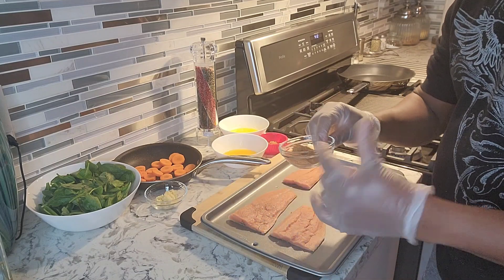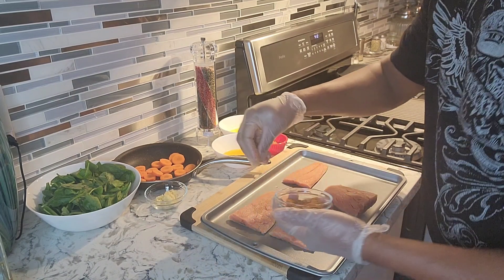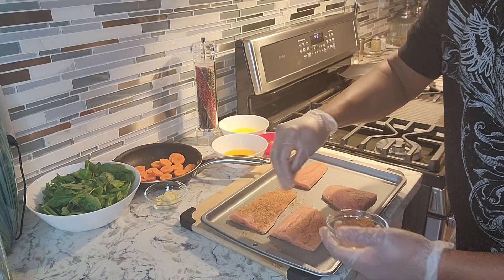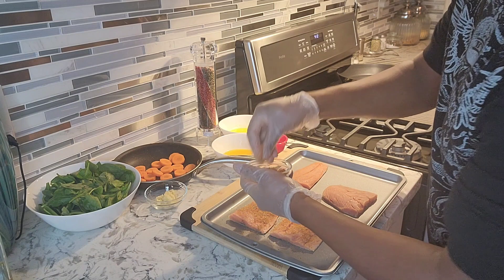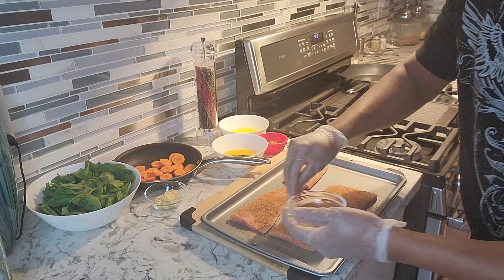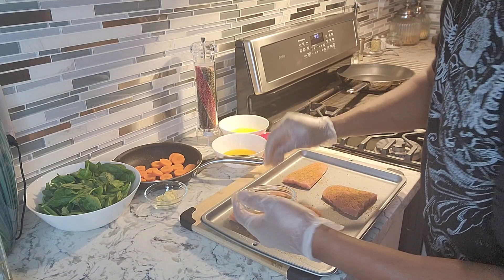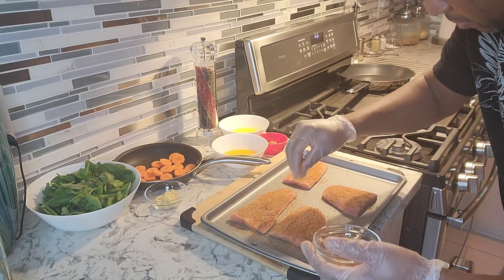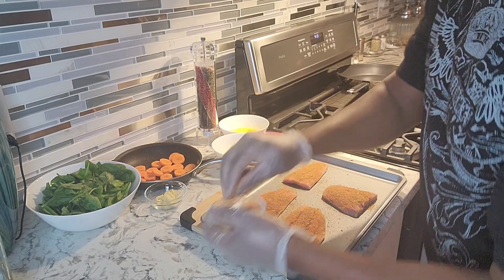The spices are some Old Bay and garlic powder I kind of throw together, and some black pepper as well. I've got four pieces of salmon right here. I'm just going to sprinkle a little bit of spices all over it, and we're gonna sear that in a pan on the stovetop. That's gonna go with a nice spinach garlic butter sauce. Just a simple recipe but beautiful and elegant — you guys are gonna love this one.